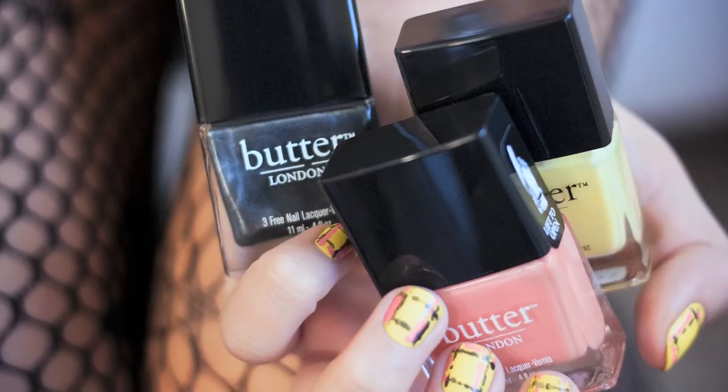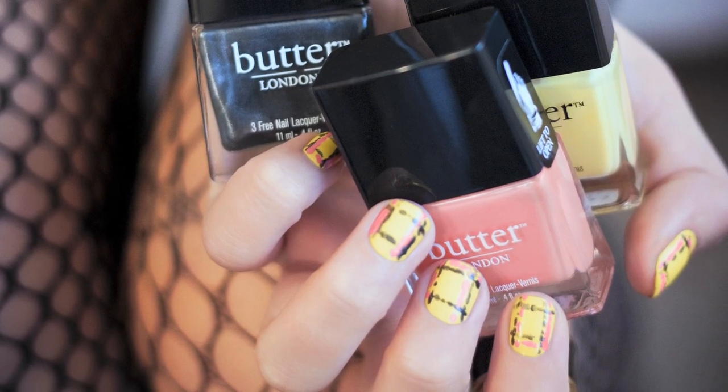Hi, I'm Katie Jane Hughes, Global Colour Ambassador for Butter London, and I'm going to show you how to create the Punk Rock Plaid Nail. This nail is super on trend — plaid has been all over the catwalks. It's very much a Saint Laurent, Chanel type of vibe that we're working with today, and I think you're going to love it.